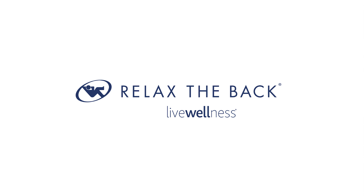It has never been easier to relieve back pain. Another great solution to live wellness from Relax the Back.